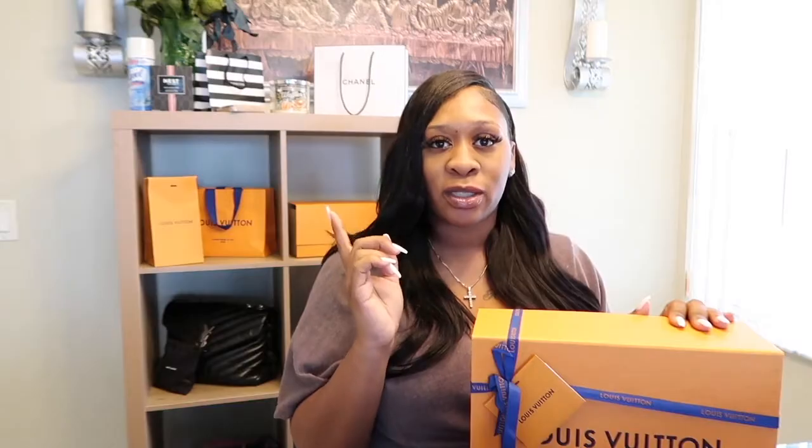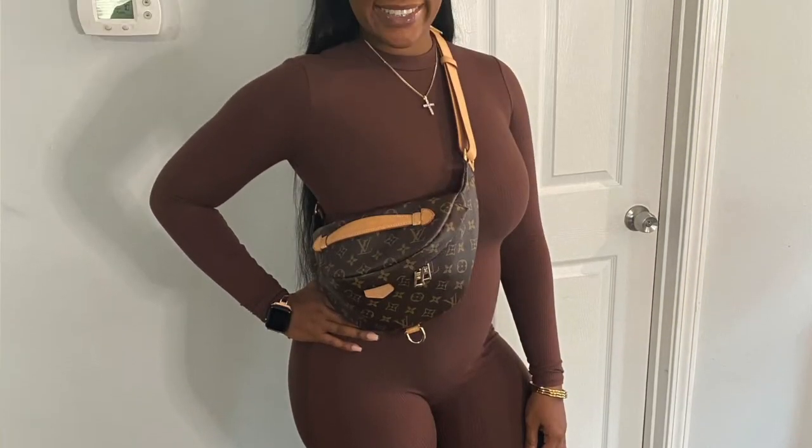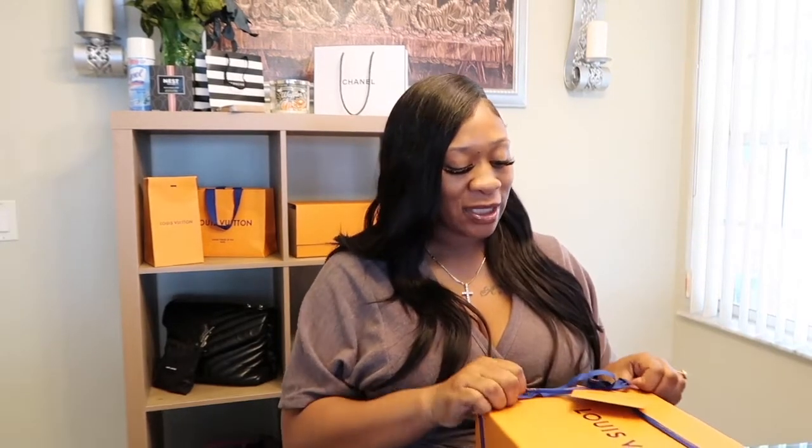I do own two pairs of Louis Vuitton sneakers, and I also had the sun bath sandals, but I did not like those — I'll insert a picture so you can see what I'm talking about. They were too wide or just didn't fit well or compliment me, so I did sell those. Once I sold them I got these new sandals, so I'm going to go ahead and start unboxing.